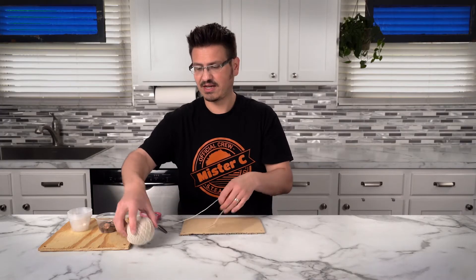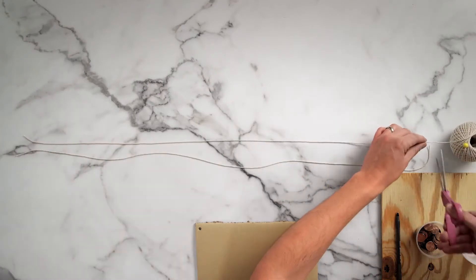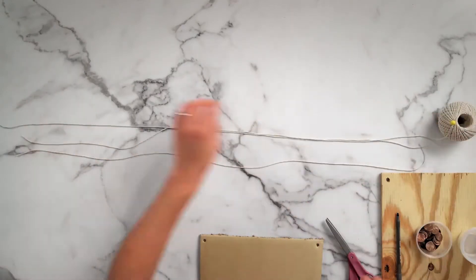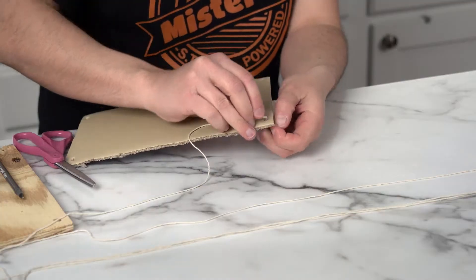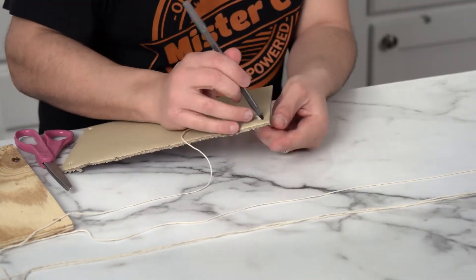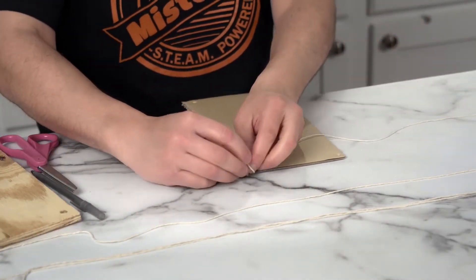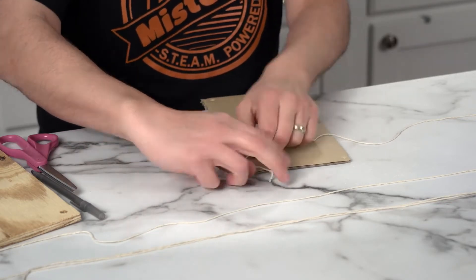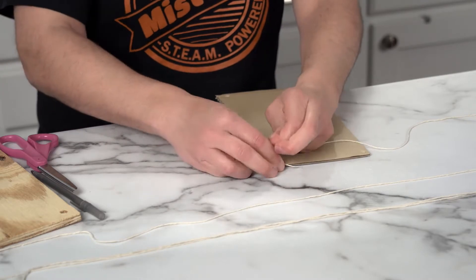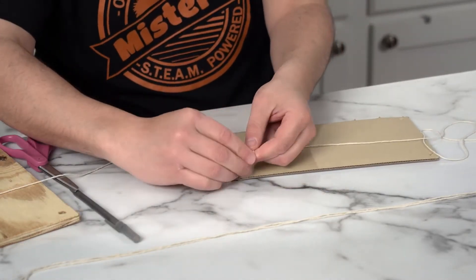We're going to take our string, unravel it, and make four pieces that are the same length. I'm just going to use the string and measure it against itself. Now we're going to take our first piece of string and put it down into the hole, bring it up, and tie it against itself like this, so that it can't slip back through the hole. I'm going to repeat that three more times.